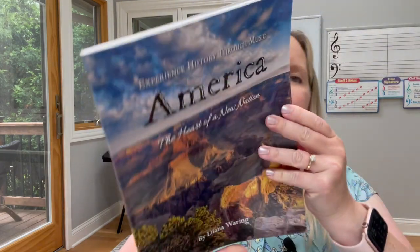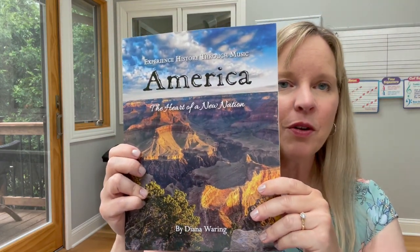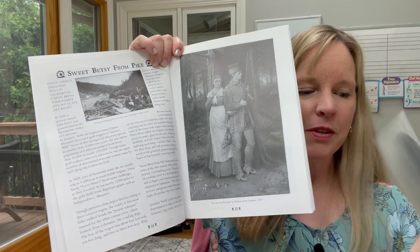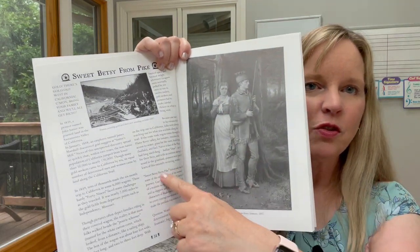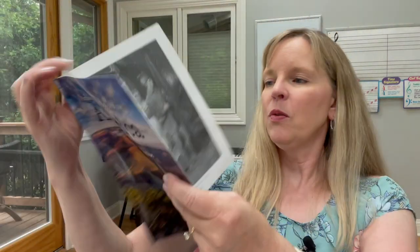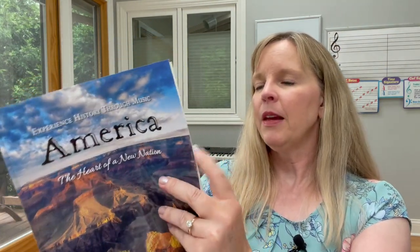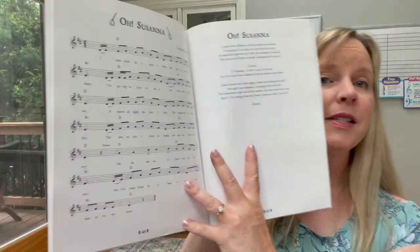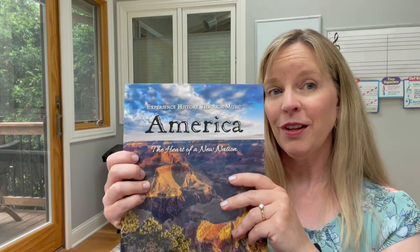I would encourage you to learn the folk songs of your country — no matter where you live, there will be folk songs. I love this book that Diana Waring wrote, collecting folk songs from America. It has a CD so you have the music to listen to, and she gives you the story, some great photographs related to the topic — like this one is about the gold rush — and then the music in the back. A really great resource for folk songs.